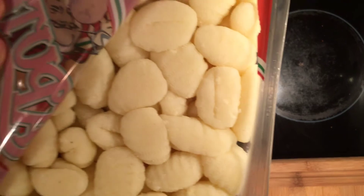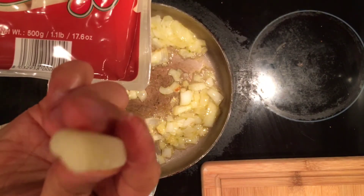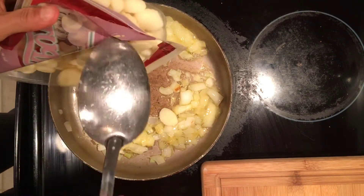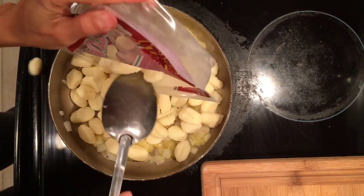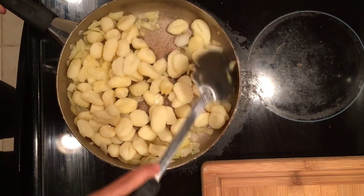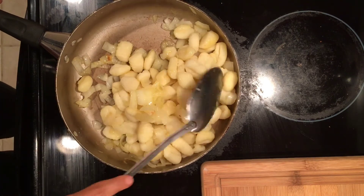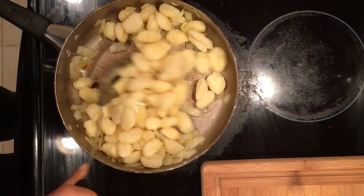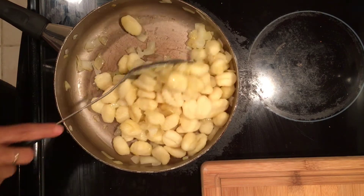Now that our onions are sauteed, let's add the gnocchi right into the pan. I love the gnocchi from the Dollar Tree — you would never think it came from the Dollar Tree. It tastes like gourmet once you cook it. This will feed me and my husband, so if you have a bigger family, just know to get more packs. Let's cook this until we have a nice brown look to the gnocchi. I love the onions and the gnocchi mixed together — it really has that chef taste, almost like you are eating it in a restaurant.